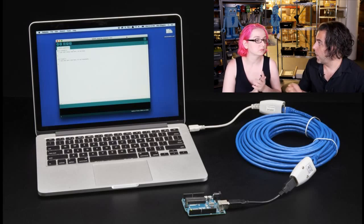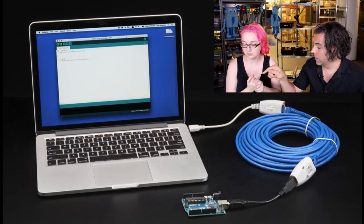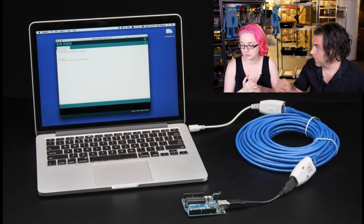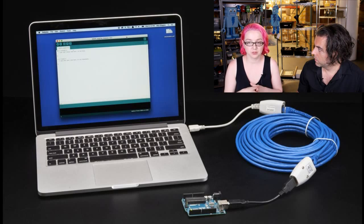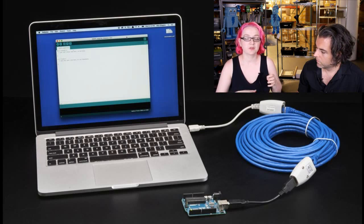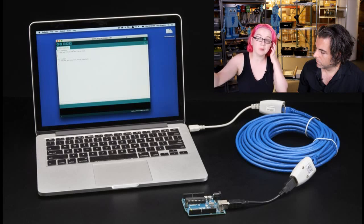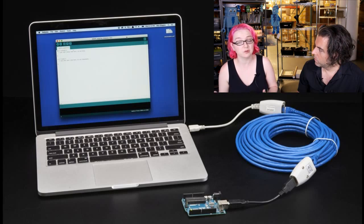So, like, drop cams or webcams that use USB — you could make a USB camera go really far. You can make anything go really far over USB, because this does USB 1.0 and 2.0 over very long distances using Ethernet cable. We showed here that we actually programmed an Arduino using a 100-foot cable. We also have a 200-foot cable. We took two of these and extended it, and it works. It powers the device too.